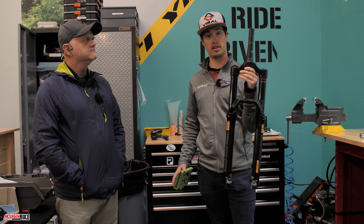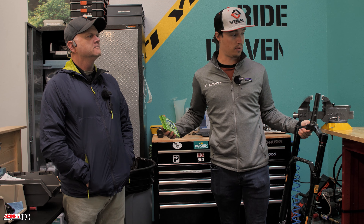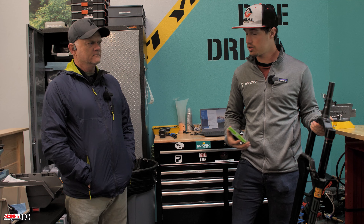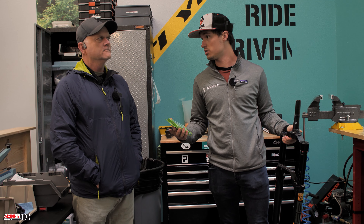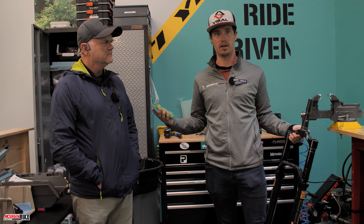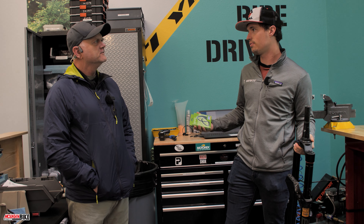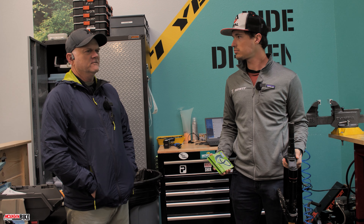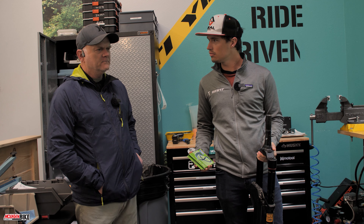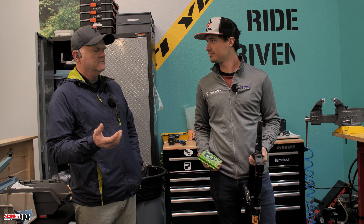We've taken the fork off and we are here at the station where we'll be rebuilding the lowers. I'm here with John — he is the owner of Trail Tune Suspension, and only employee. So John, a little bit of background on yourself: how long have you been doing this and what got you into bikes? Most people grew up riding bikes — BMX and mountain biking.